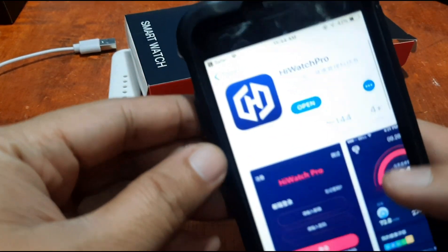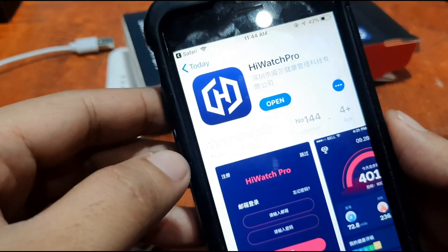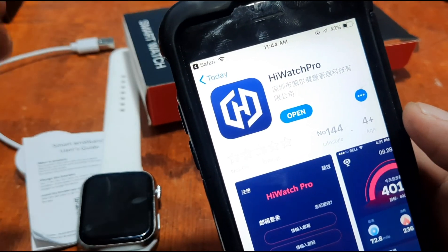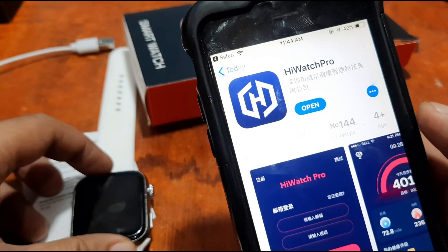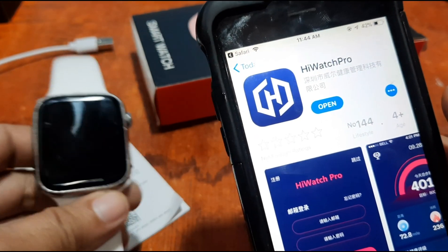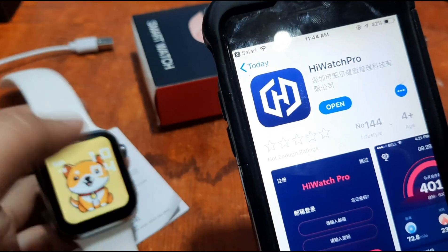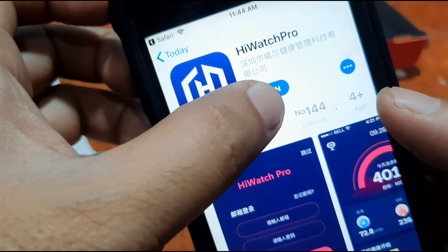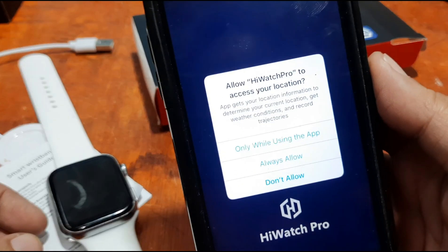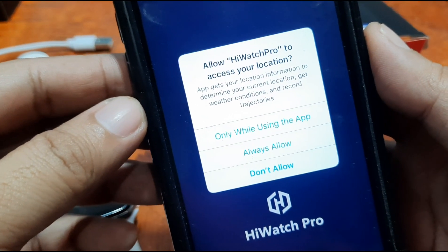We have successfully installed the Hi Watch Pro app. Now let's see if we'll have any issues with the Hi Watch Pro app on the iOS platform, and whether we can connect the i7 Pro Max properly without any issues on the iPhone. Let's open it.